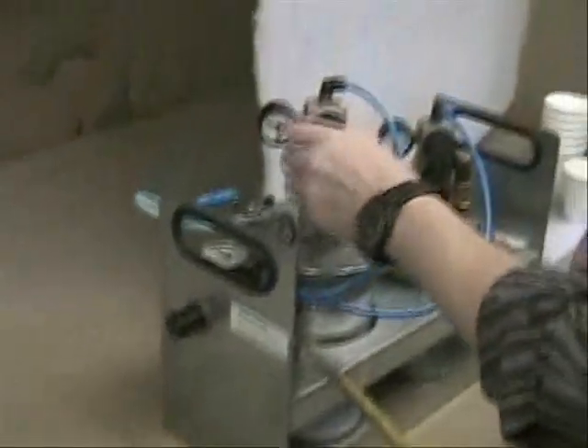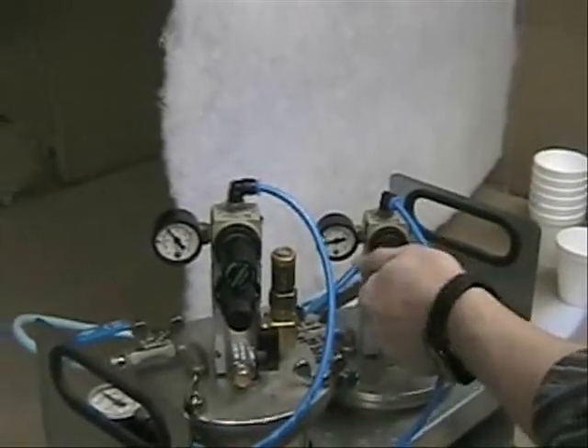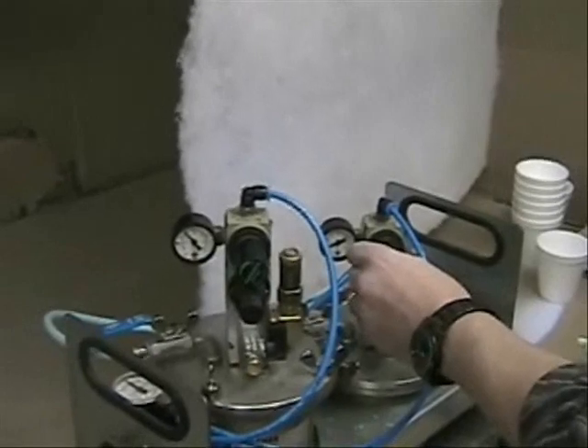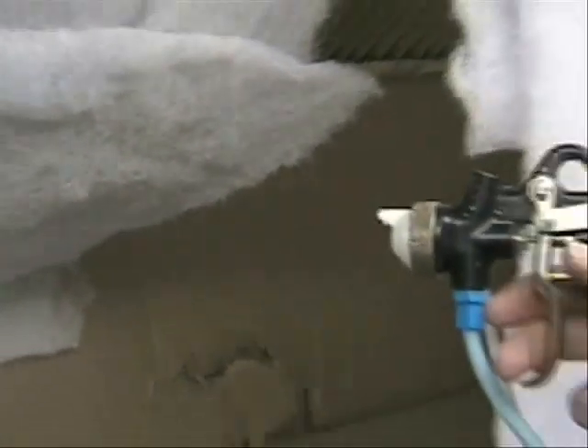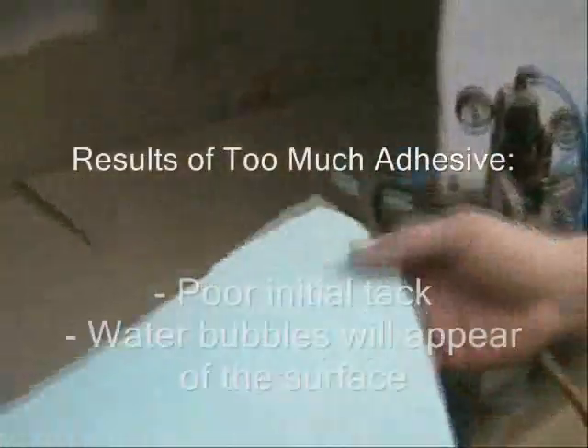For the next test — and this is something you will see more often in practice — we use too much adhesive by turning down the activator significantly, so the ratio becomes something like 20 parts adhesive to 1 part activator. Once you spray it, you will see a lot of adhesive going on, and it will appear dark blue. When you make the bonding and look closely, you will see little water bubbles inside. Water bubbles mean there is too much water inside and not enough coagulated material. So if you see water bubbles, you are using too little activator.